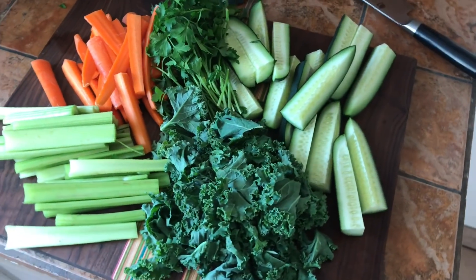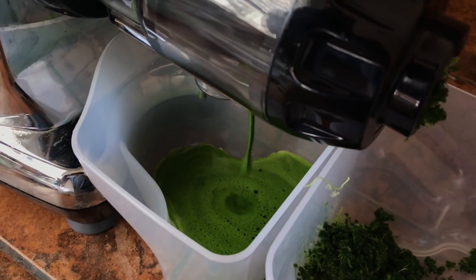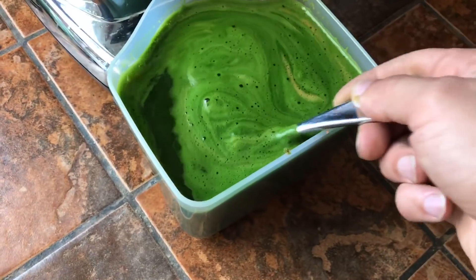Chop up your ingredients to fit into your juicer. I got an Omega 3000 juicer. Let's start juicing. The carrots are gonna act as your sweetener, and boom, there we go.